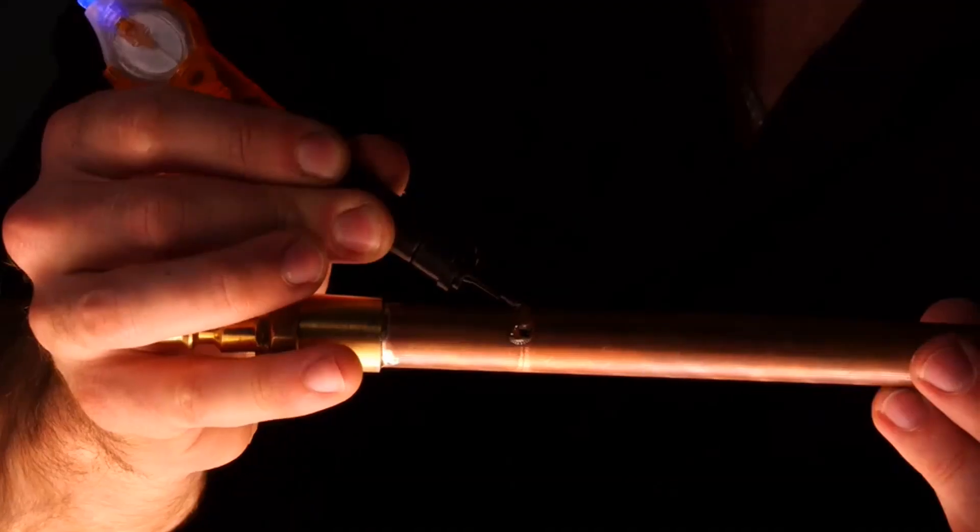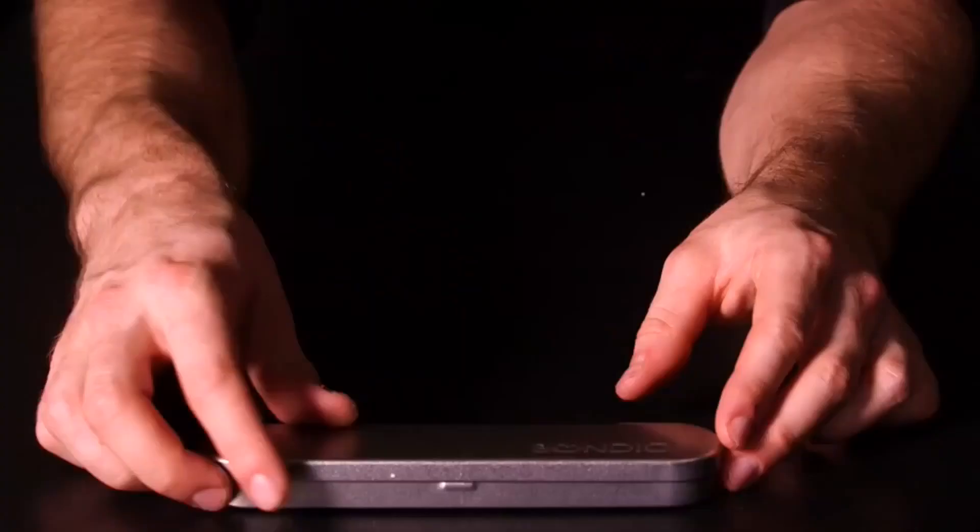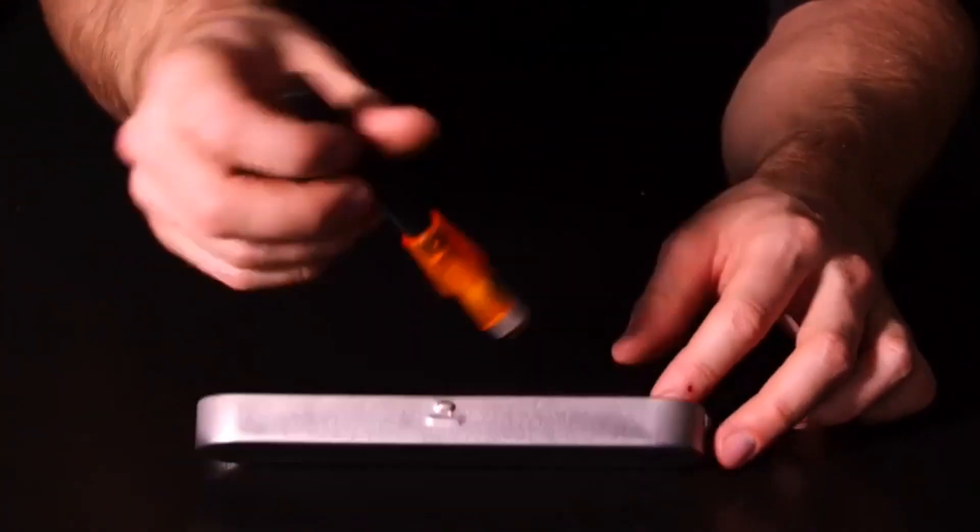Glues work by sticking two flat surfaces together. Bondiq gives you that unique ability to be able to rebuild shapes and sizes, and instead of sticking two pieces together, you can weld around them or literally just rebuild them.